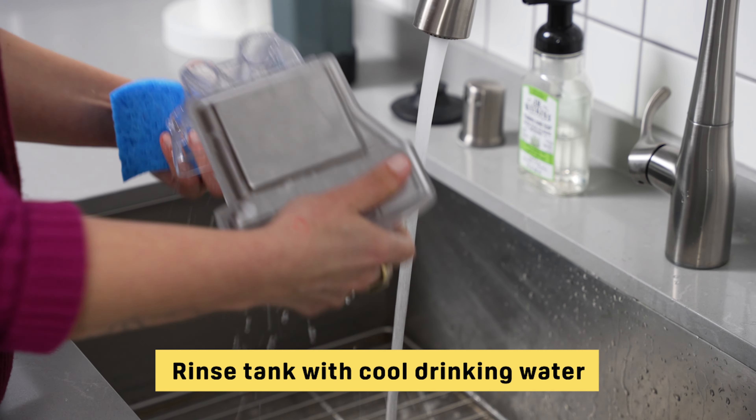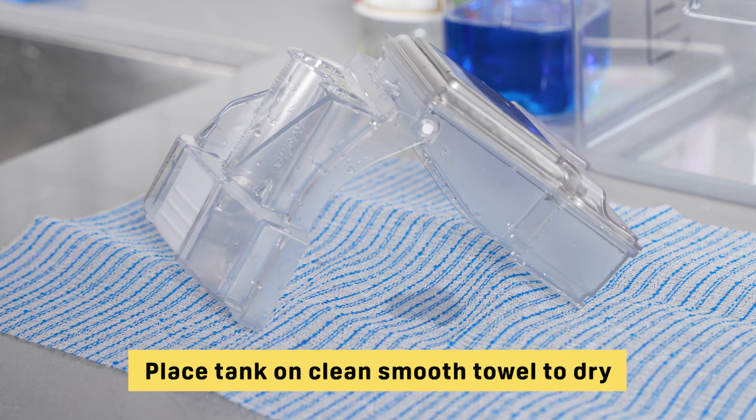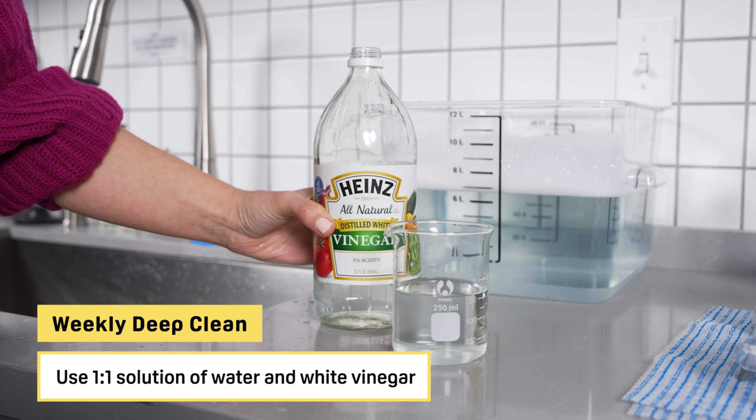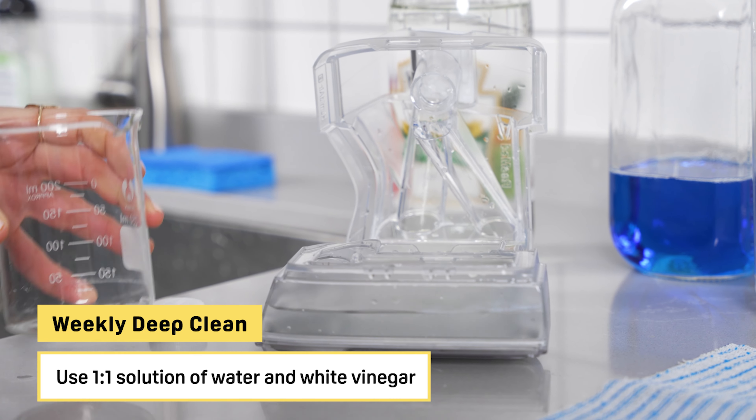CPAP machines like these are used to treat obstructive sleep apnea. If you use one regularly, you'll know how important it is to keep all of the pieces in your system clean. It's important that you clean your CPAP masks, hoses, and humidifiers on a daily basis to prevent the buildup of microbes, mold, dust, and debris.